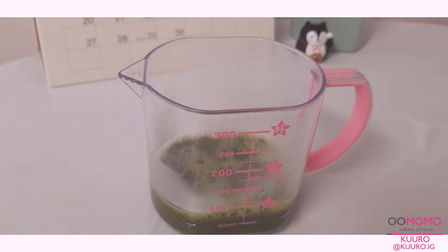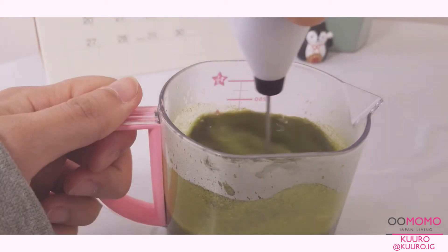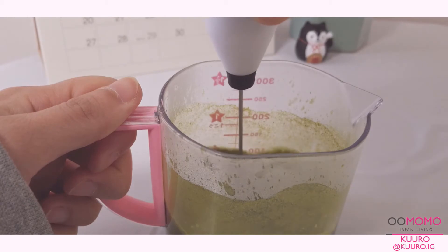Since I don't have an actual matcha whisk at home, I decided to use a milk frother instead, and I'd say it got the job done pretty well.